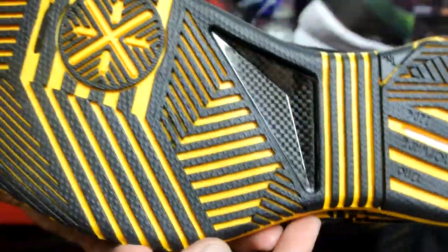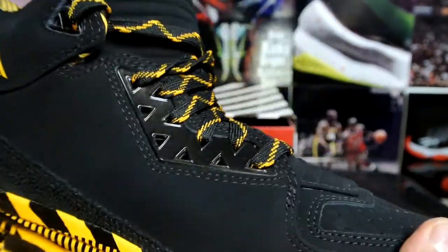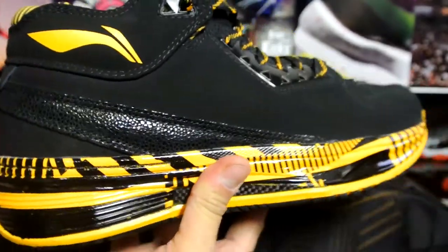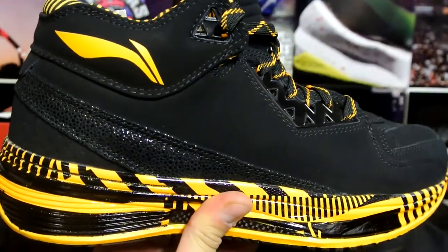I believe the upper is all nubuck — really excited about that. The bottom is also really cool. Anyway, here is another pair of Way Way shoes. That's pretty much it, stay tuned for the full unboxing and I'll catch you guys later — peace.